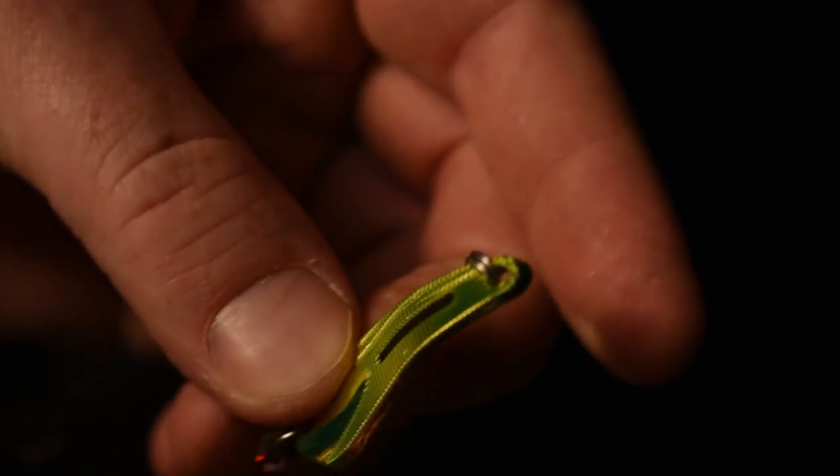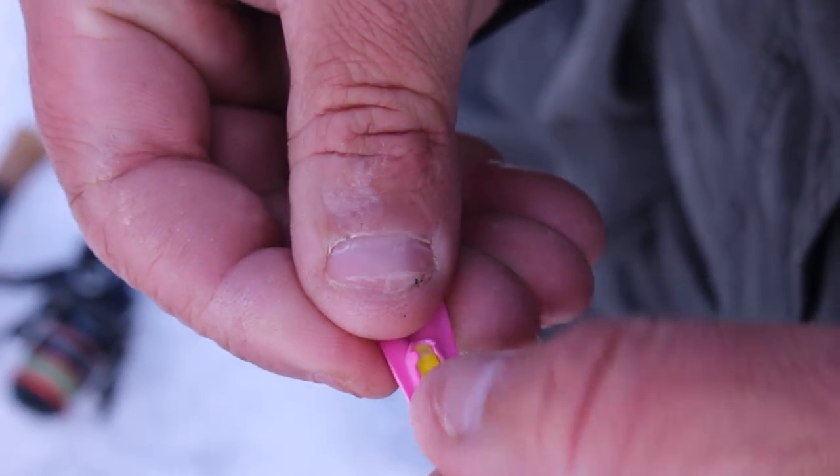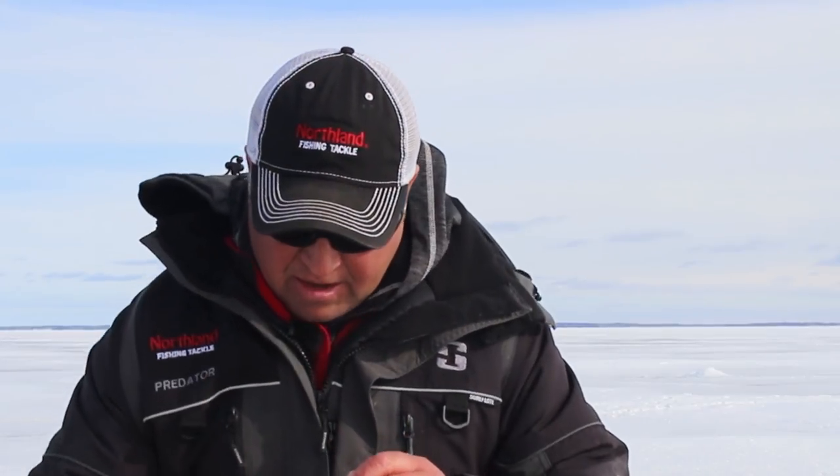Let me show you exactly how this spoon works. Once you've activated the light stick, it's really simple just to pop it in the holder. You just slide it down and it snaps into place really nice. What's nice about that holder is it's going to keep that stick in place the whole time you're jigging — it's not going to pop out.